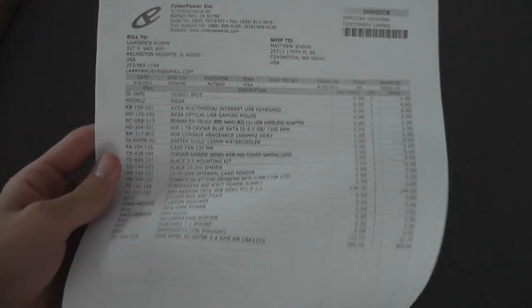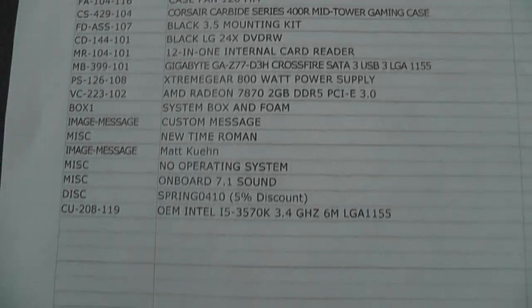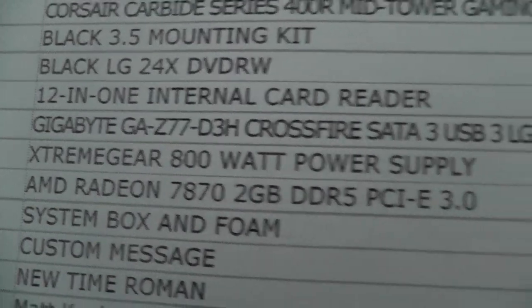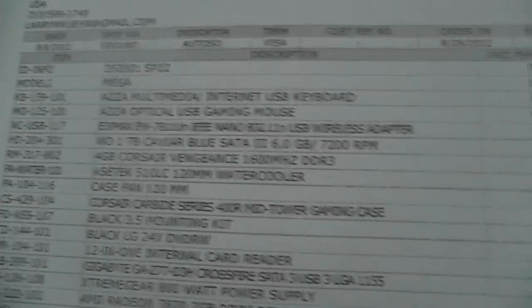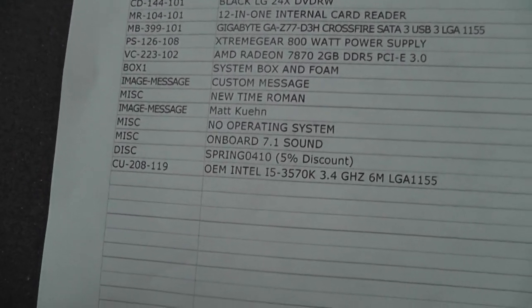Inside the box here's the top invoice with everything we got — looks pretty good. The only thing I'm worried about is this Extreme Gear 800 watt power supply. Wait — 800 watts? I ordered the 700 watt. I'm going to fact-check this afterwards because I'm about 90% sure I ordered the 700 watt. That's interesting, but we'll roll with it.